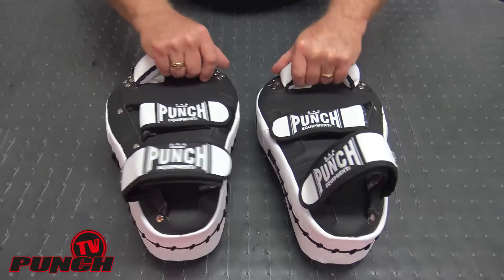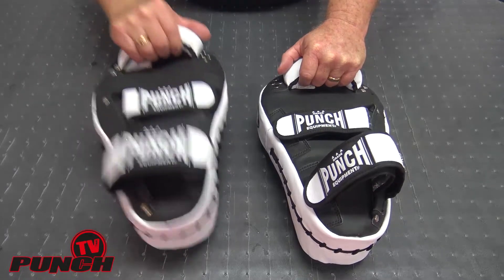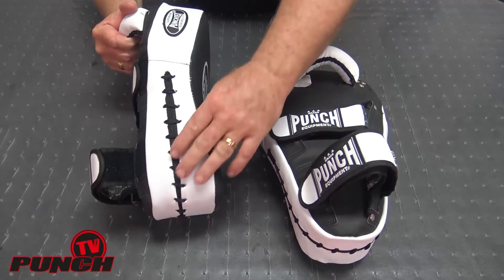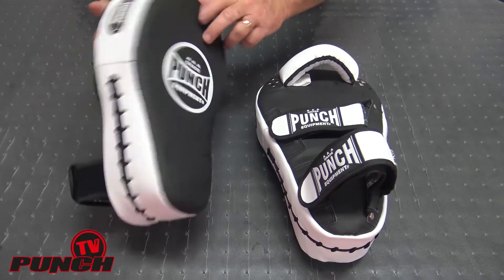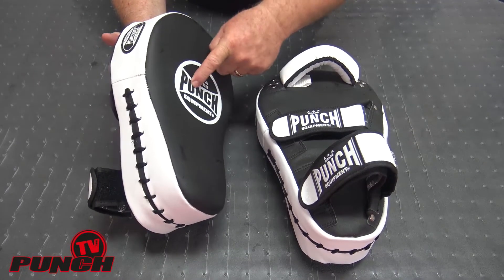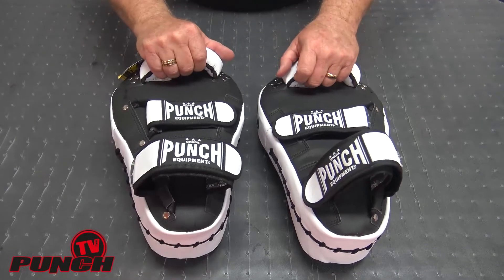The Group X pads are designed to be extremely light — virtually weightless, just like a focus pad — but with this huge protection around your forearms for taking shots, not just for punches. So if people are punching, kicking, and kneeing, these are the minimum you need.